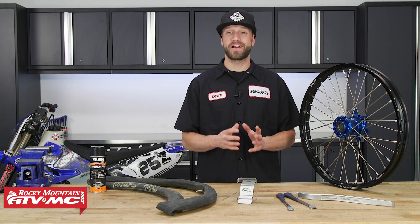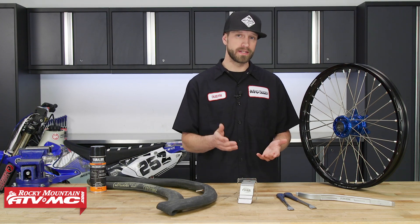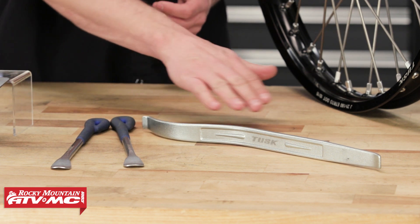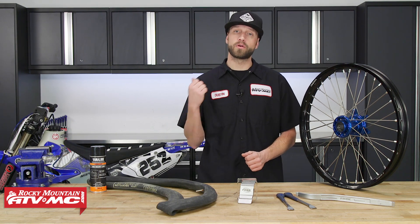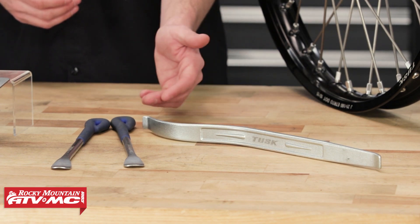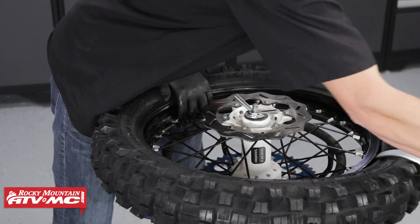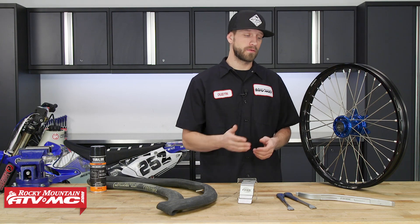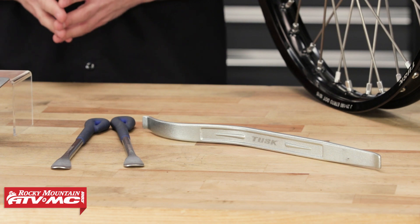The second tip on my list is tire iron choice. When it comes to choosing tire irons, it's more of a preference, but what works best for me is the Tusk Tire Iron Kit. It comes with two tire spoons and a longer tire iron that features length and a curve. The length gives a lot more leverage when working the tire's bead onto the rim, and the curve allows you to get the tool underneath the bead on that really tight section. It also helps prevent scratches on your rim.